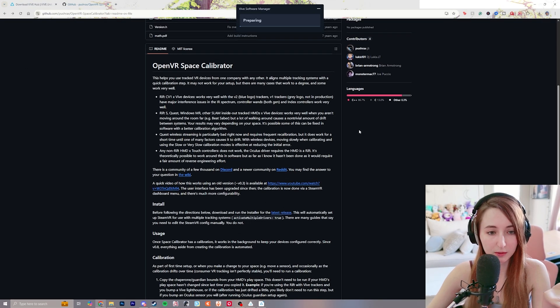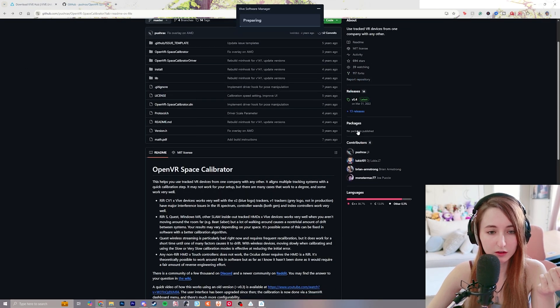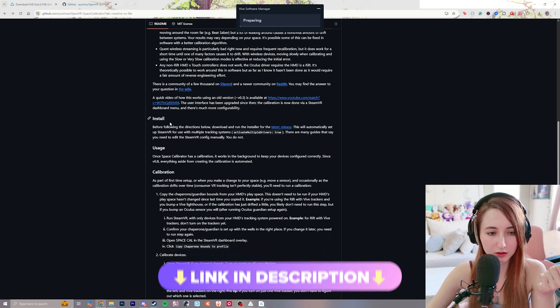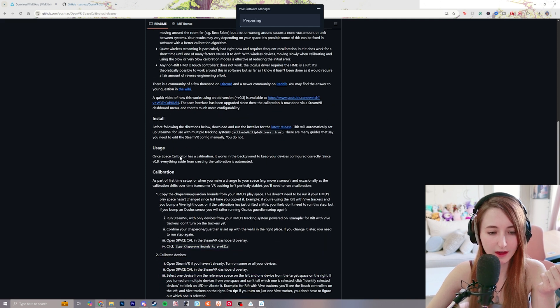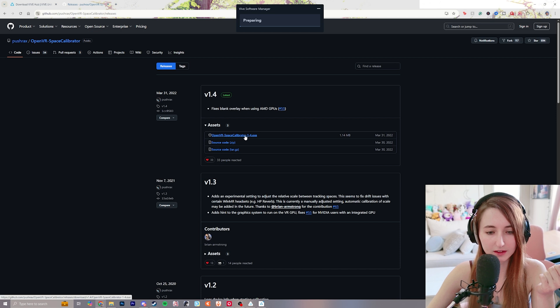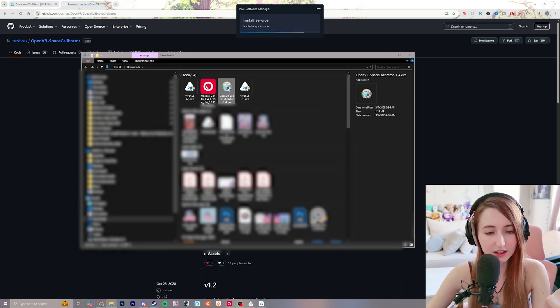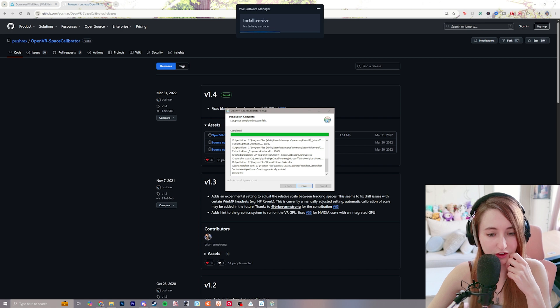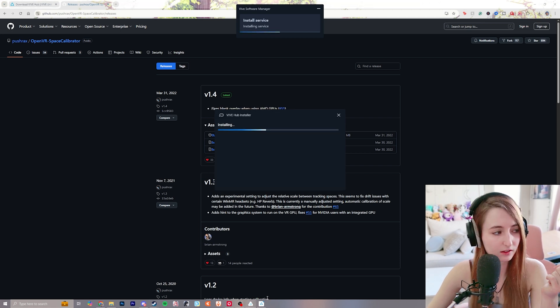Do note that HTC Vive is not directly involved with the developers of Open Space Calibrator, meaning that support for our headsets is not directly controlled by us. For downloading Open VR Space Calibrator, once you go to the link in the description, scroll down and go to install the latest release, click that link, and then download the EXE. Once you have the EXE downloaded, double-click it to open it, install it onto your main drive, and once it's completed, click close and you're good to go.